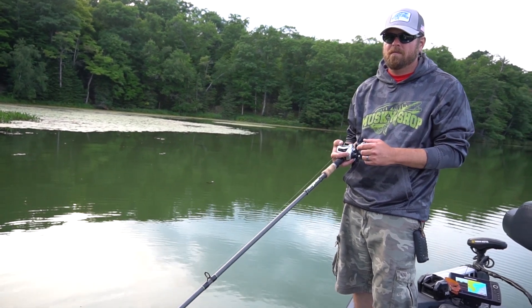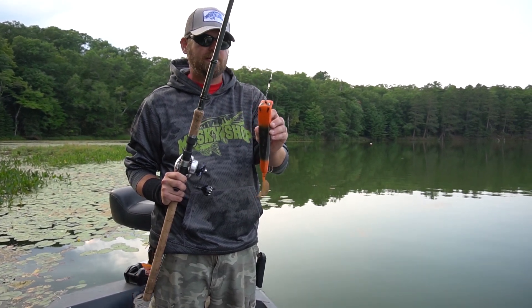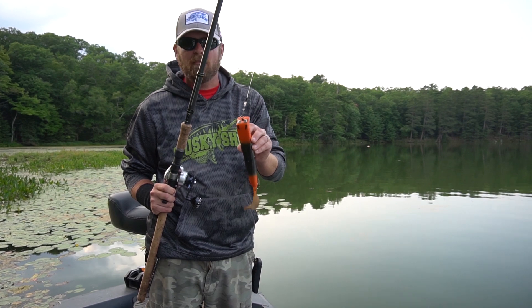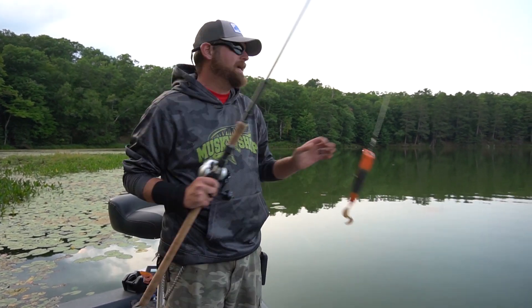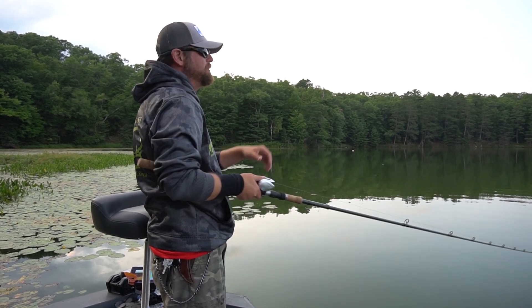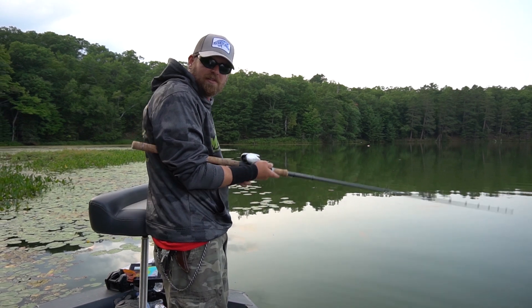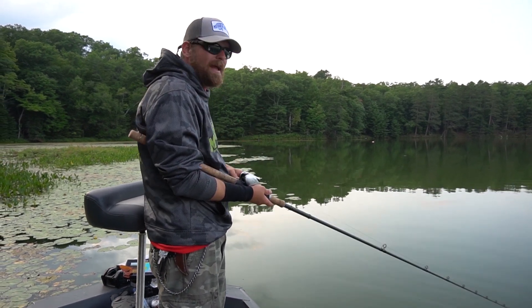You can do turn, turn, stop — turn, turn, stop. Big jerks, big rips, big pulses are all going to trigger strikes, and this thing really is not going to blow out on you. It's going to be superbly easy. There's just a litany of ways you can retrieve that bait. I like to just use small taps, almost like I was fishing a hellhound or a phantom.